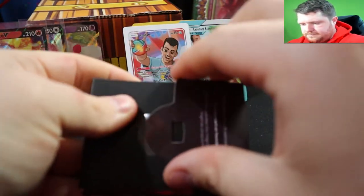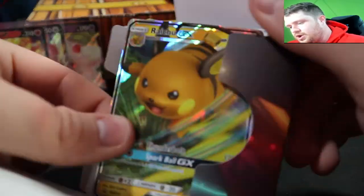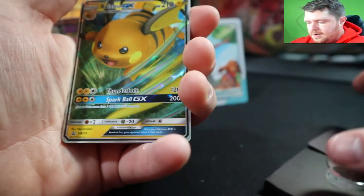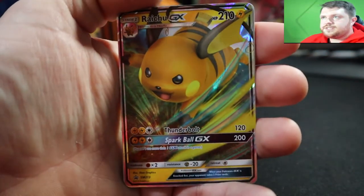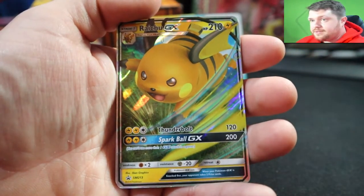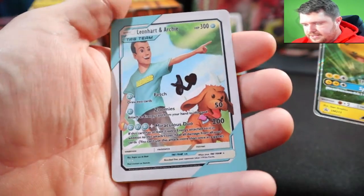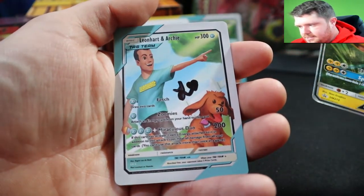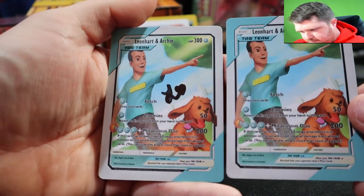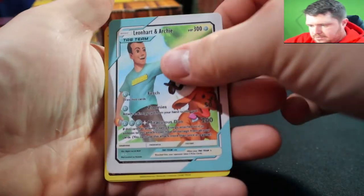This is the third custom pack. Is that from Hidden Fates? No way — that's actually insane! Obviously it's not the Charizard, it's the Gyarados. I would imagine these go graded for at least a decent amount. And hey — he signed this one! I'll put this off to the side. So we have the same card but he signed this one, which is kind of cool.